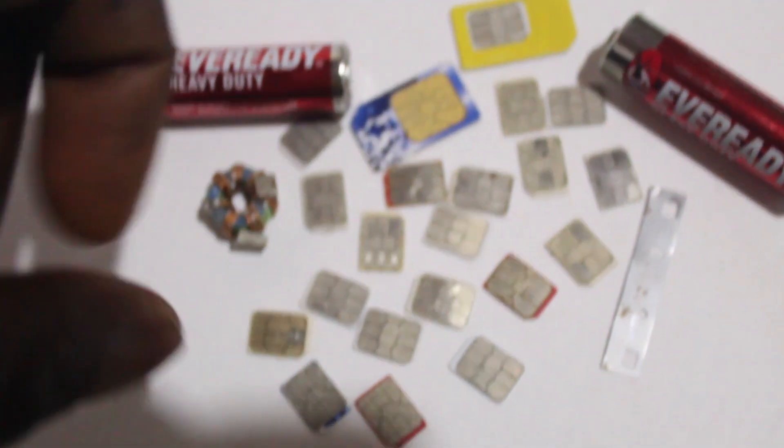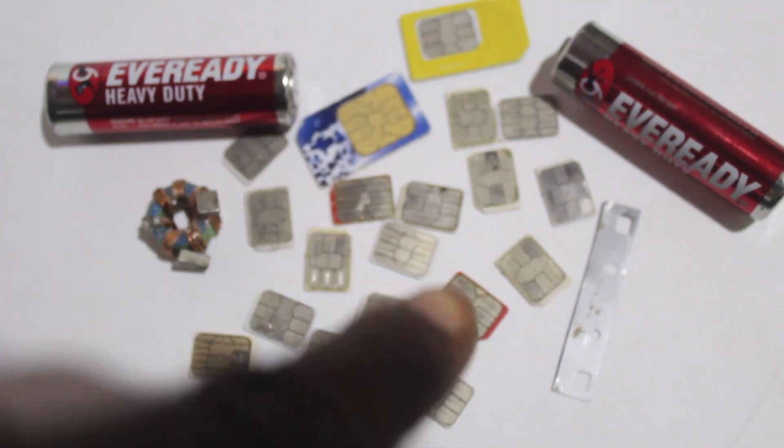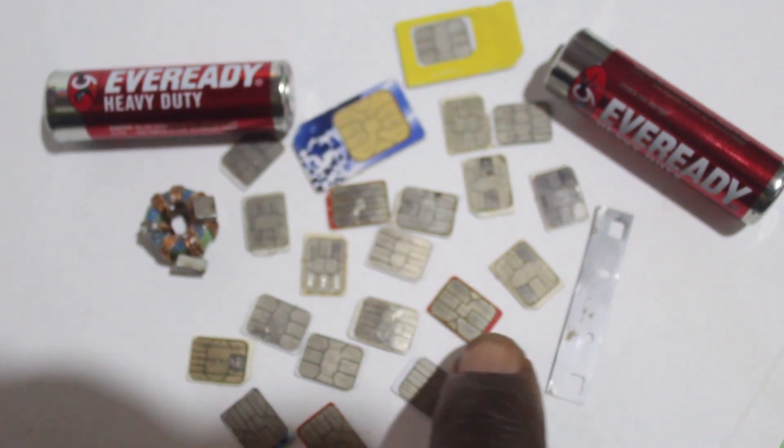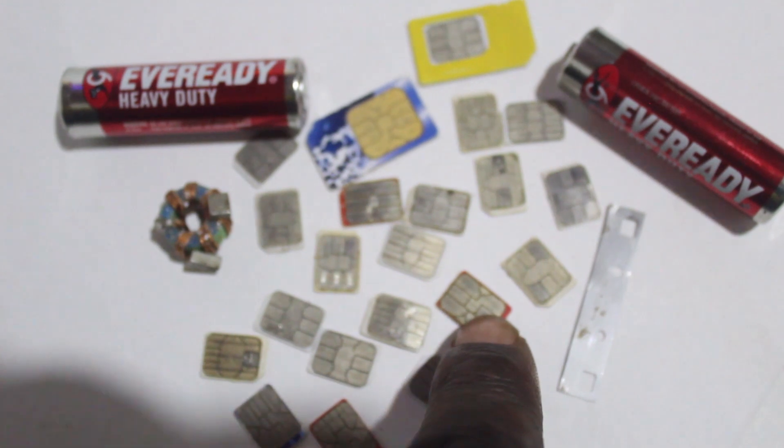So let's continue — I want to teach you how you can hack a SIM card to have a free internet connection. You can see all the SIM cards here. I'll pick one and teach you how to hack it. I will cut this video here — if you want more details, subscribe and watch the next video.